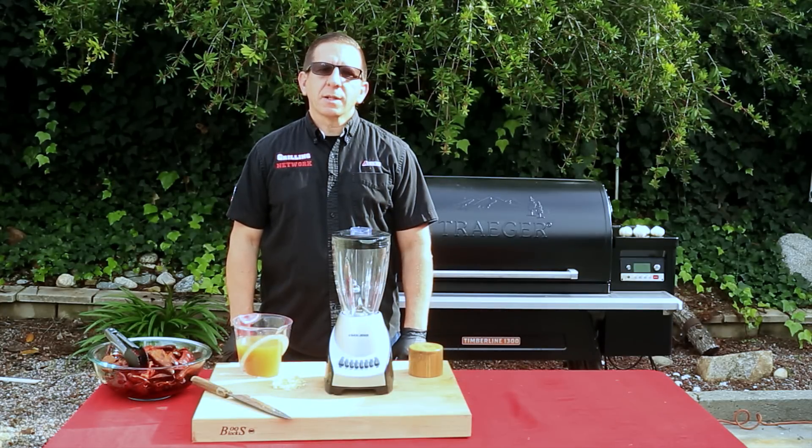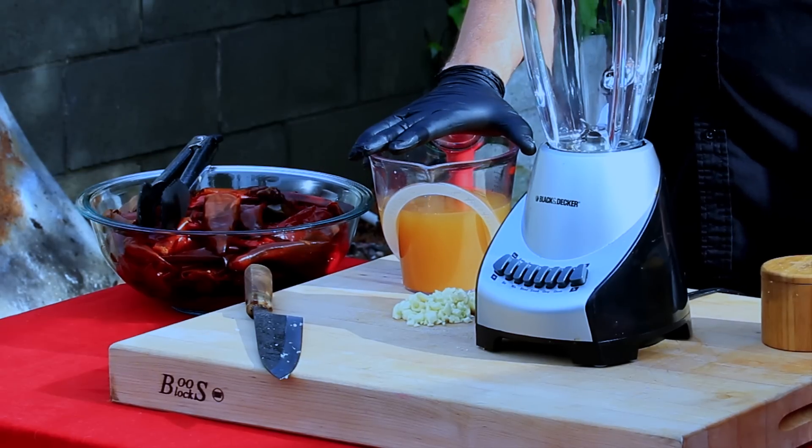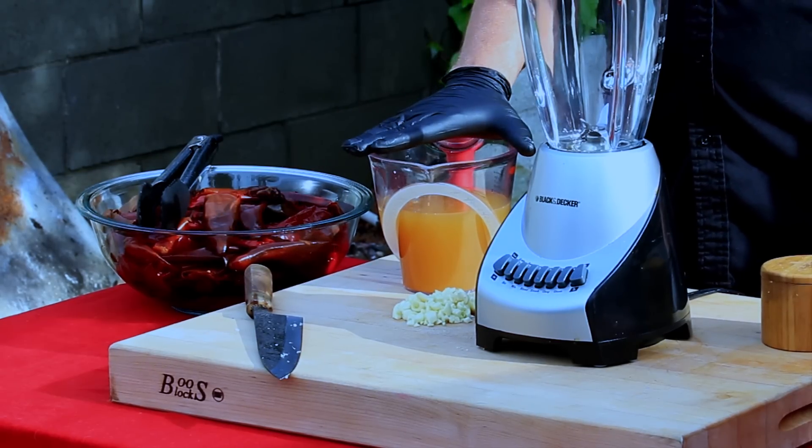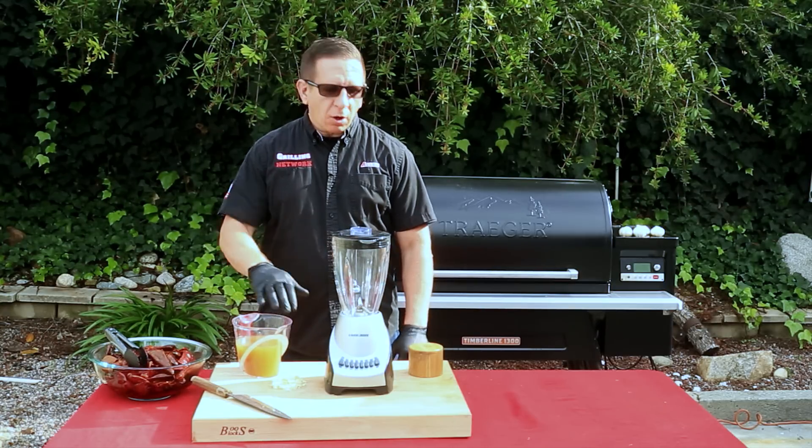We're making several batches, and when it comes to making your own red sauce you get to control the ingredients. Each batch includes the following: 16 chilies, 3 cups of chicken stock — don't use the powdered stuff, fresh is best — 3 cloves of garlic, and some salt.